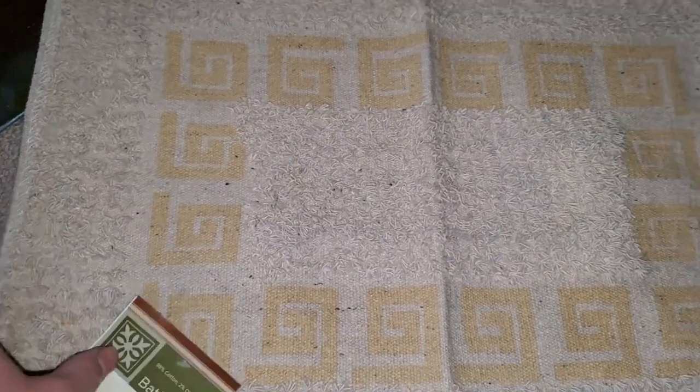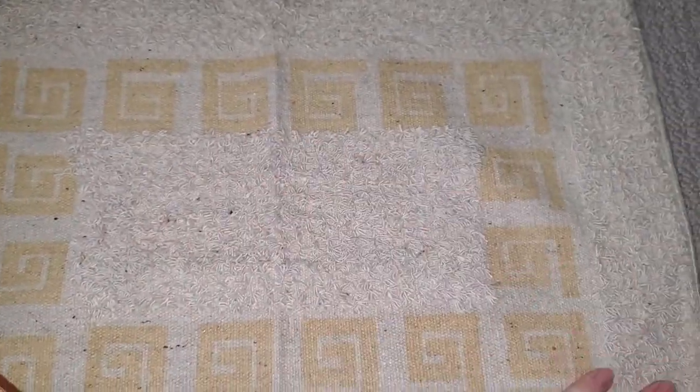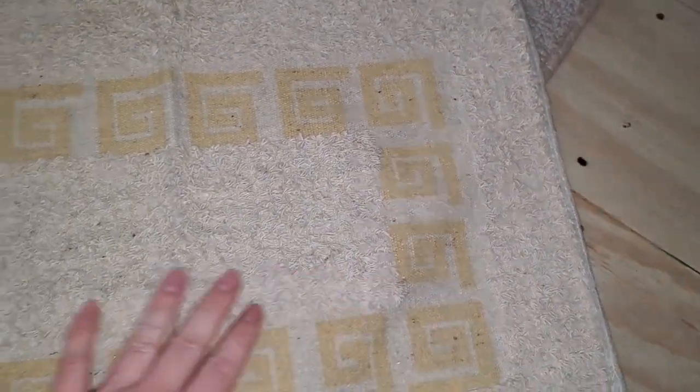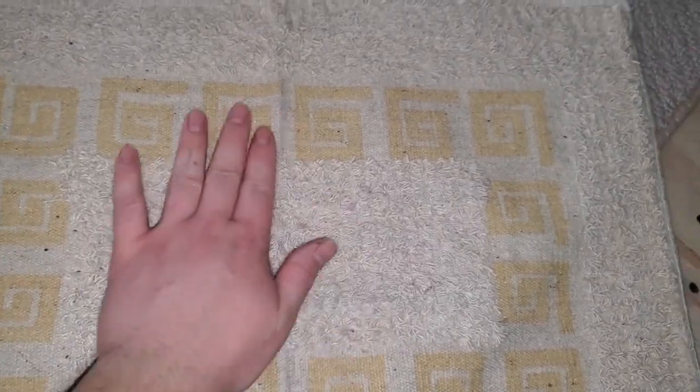I got this bath mat that I plan on turning into a tapestry - just adding some fringe on the end, a dowel on the top, and then maybe some other design. I actually really like the design that's already on it, it's really pretty.